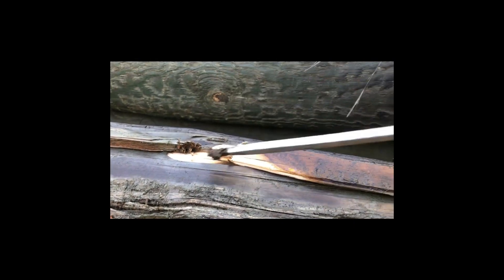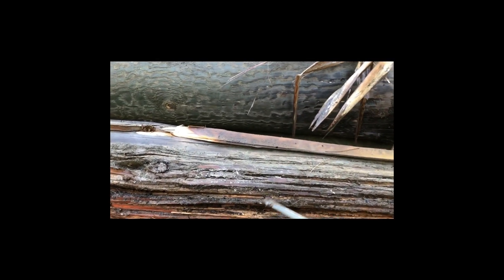So a larch pole — you can see they've been soaked in creosote — the problem is the creosote doesn't go all the way through, or the treatment doesn't go all the way through, so the centers of them rot out.